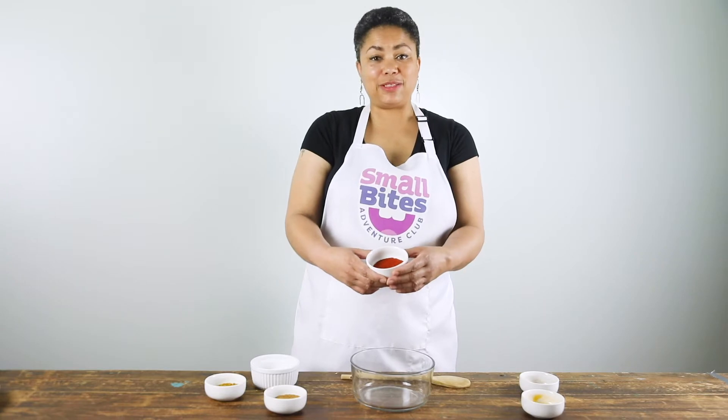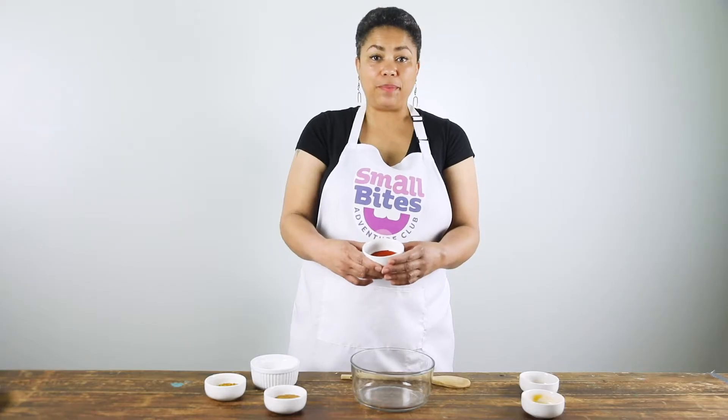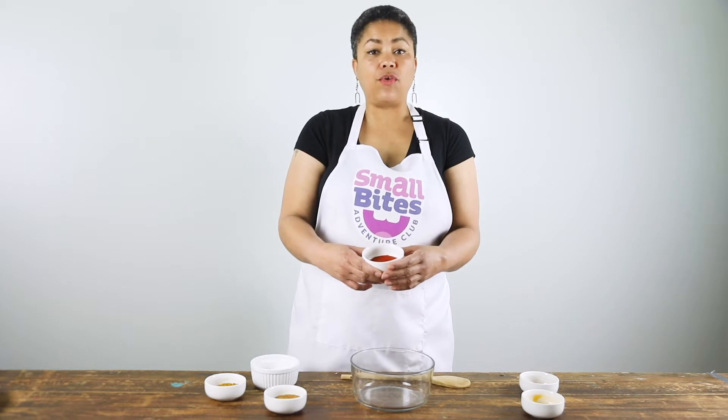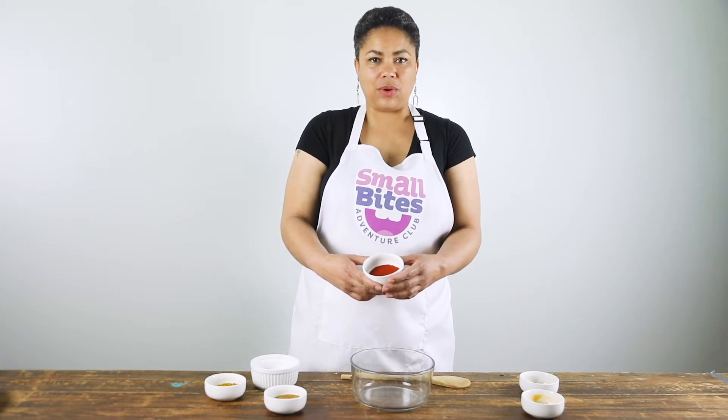The country Spain is famous for its smoked paprika. You get smoked paprika from red peppers that are dried over oak fire. Once they are completely dried, you grind them up and you get this beautiful red pepper with a wonderful smoky aroma.